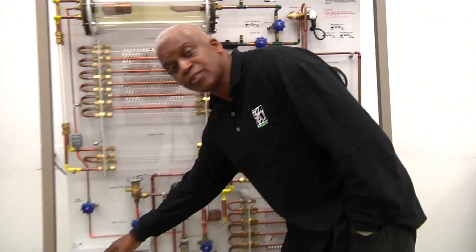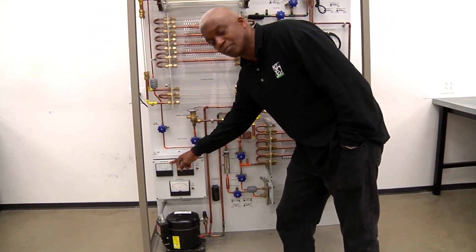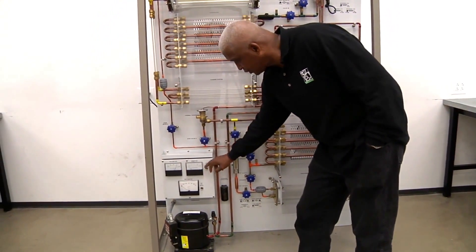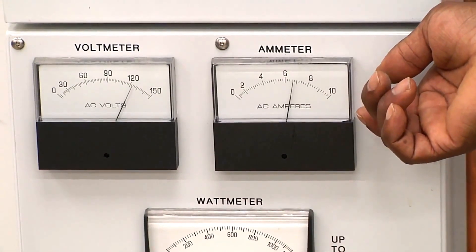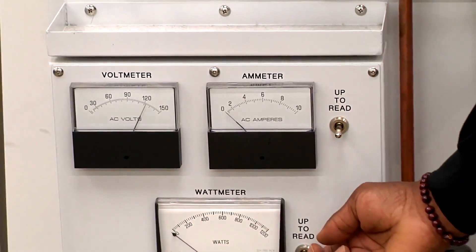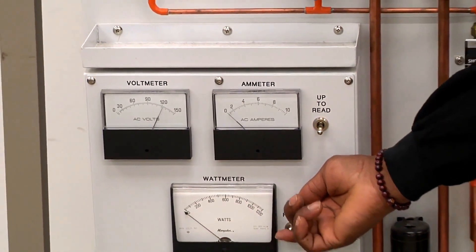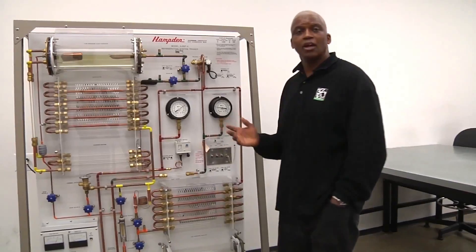One of the things we can look at while our system is in operation — we can come over here and take a look at our voltmeter and see the voltage that the unit is operating at. We also can see our amperage by clicking the switch. And if we want to see the wattage, we have a wattmeter that we can click to see what wattage the trainer is operating at.